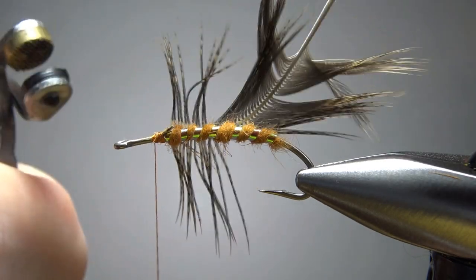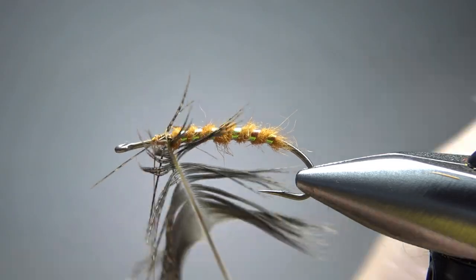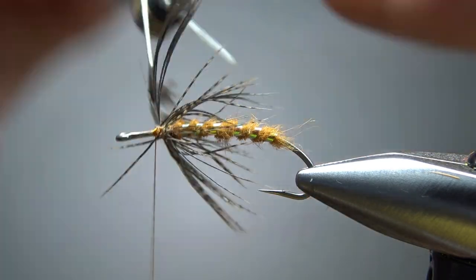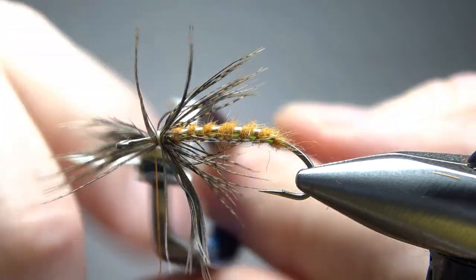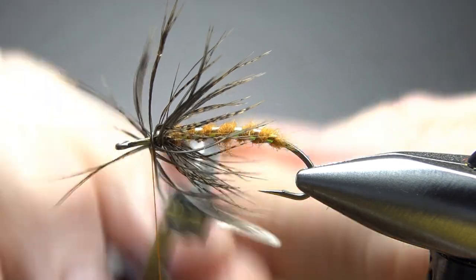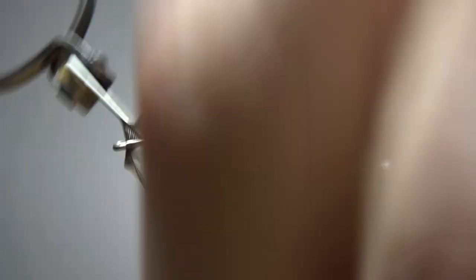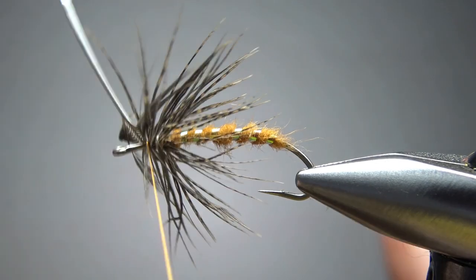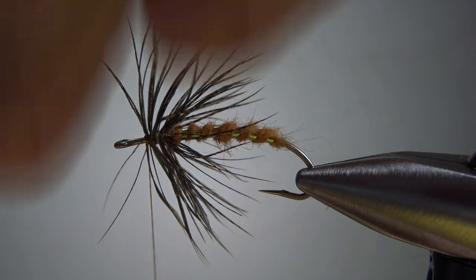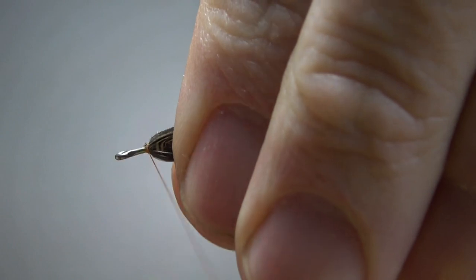I'm going to grab my hackle pliers. I've got enough feather, but this makes it just a little bit easier to preen these back as we wrap it. So that's four wraps — I'm going to go ahead and get one more. We can sweep this stuff back in just a second. I kind of like this. A lot of hackle feathers up here, but I think this fly calls for it and looks better like that.